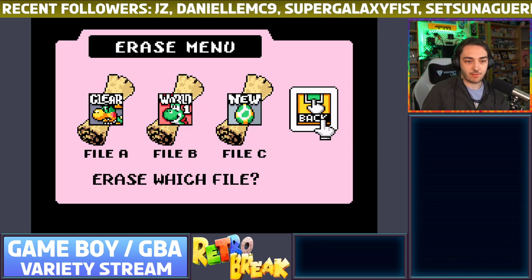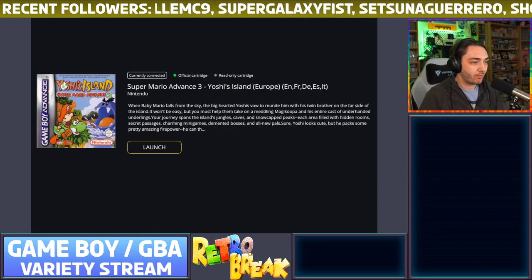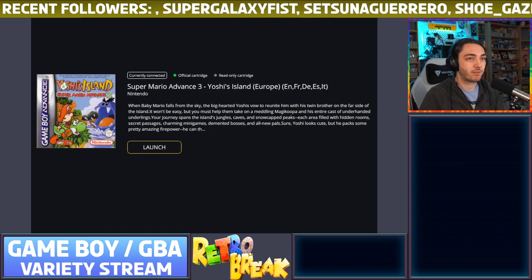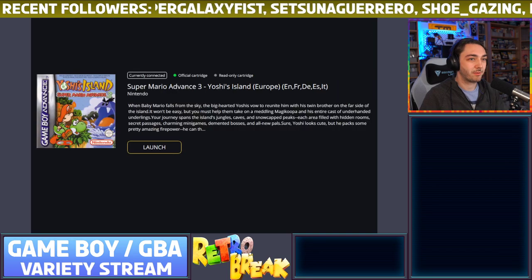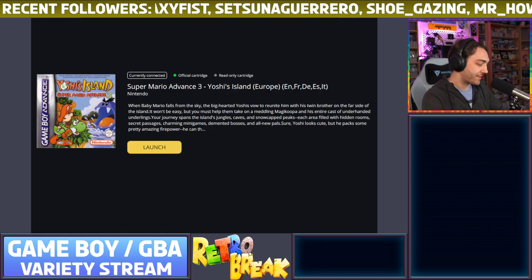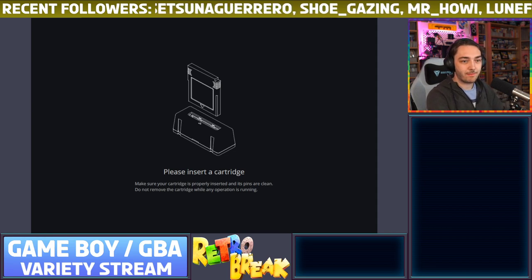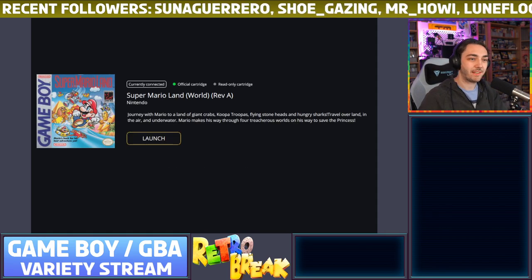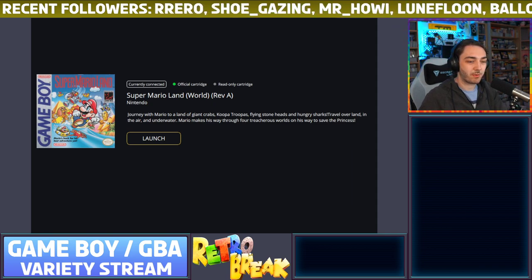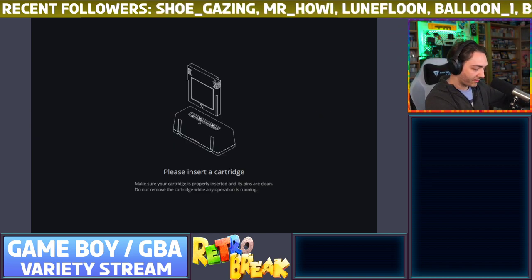Let me back out of this — I was just playing a game to test it. You can see part of the program: it shows you what game is inserted. If I take Yoshi's Island out, it'll say 'please insert a cartridge.' Put the game in and it comes up with box art, tells you whether it's an official cartridge or not, and also tells you whether it's a read or write cartridge. If I put in a homebrew game — I've got one right here — this one should say the cartridge is rewritable.